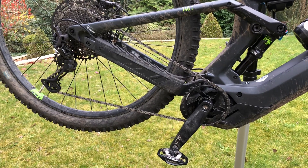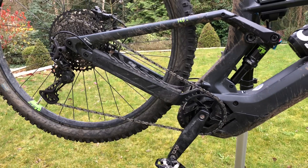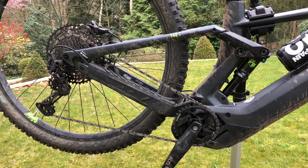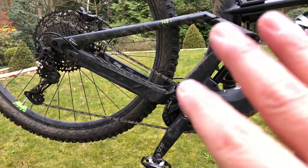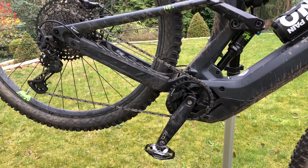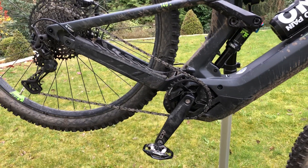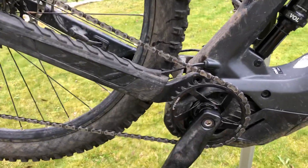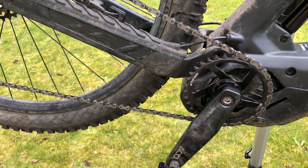When I decided to buy the new generation 2020 Bosch Performance Light CX motor, one of the things that attracted me was the apparent lack of resistance once the electric system stopped. I'm going to try to demonstrate that now and test it with the chain on and without the chain on. For those of you who are also curious about the noise the motor makes, I'll try to demonstrate.